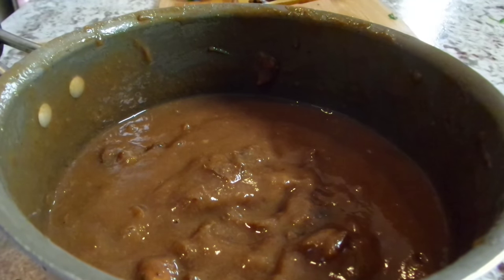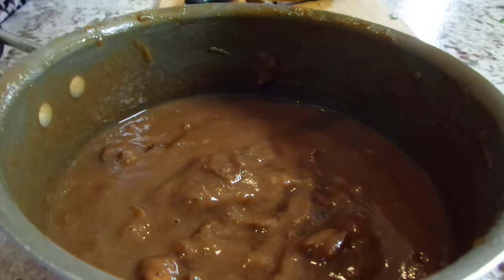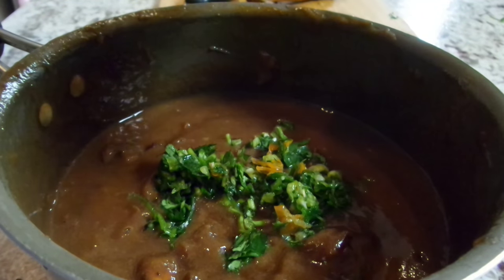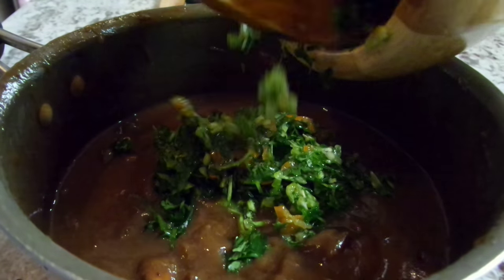We're going to add in our finely chopped cilantro and peppers. You can leave the peppers out if you don't want that, but it just adds a little extra heat. We're going to add that in, give that a nice mix and carry it over to the stove.